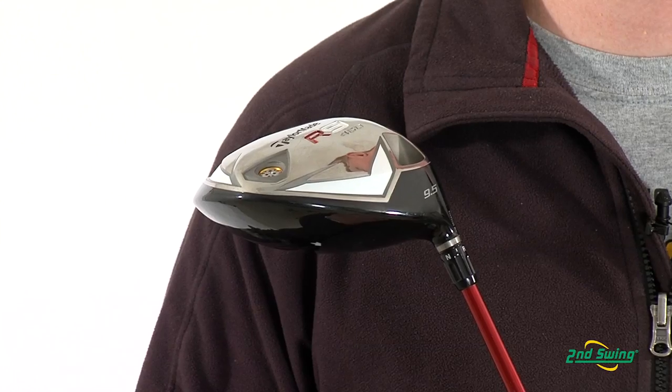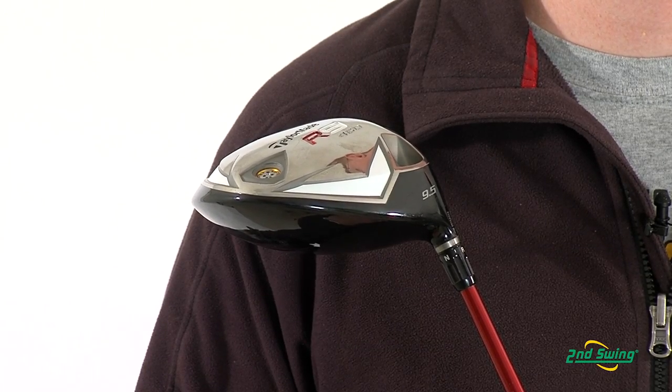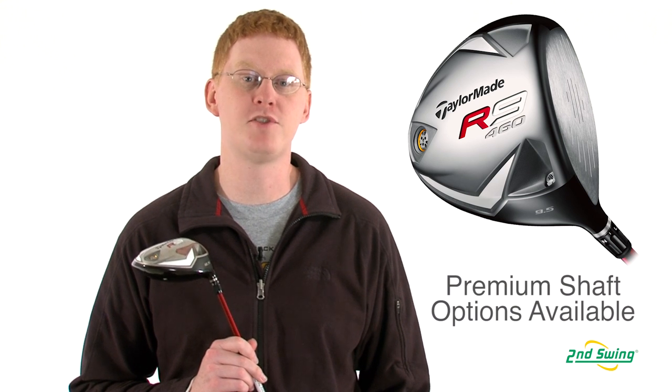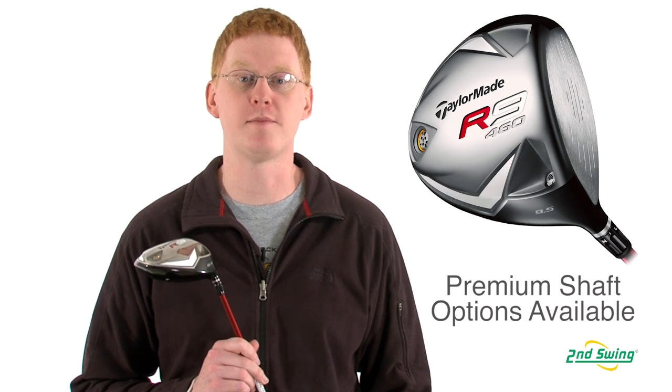TaylorMade's flight control technology allows the user to change the loft, lie, and face angle of the club to your specific settings. And finally, the TP model offers premium shaft options for you to fit your game.